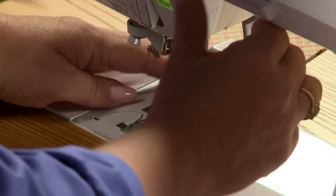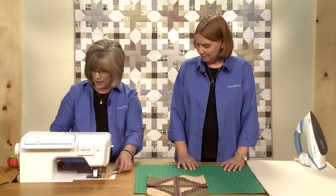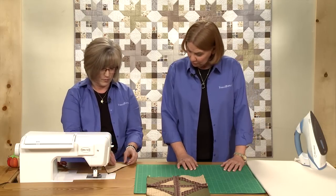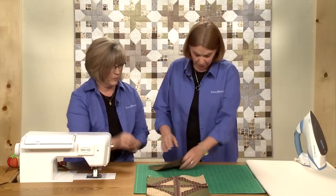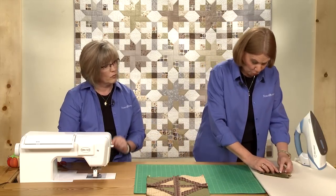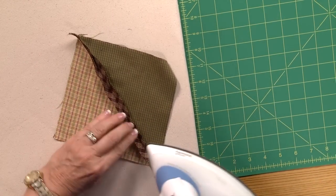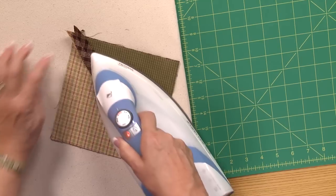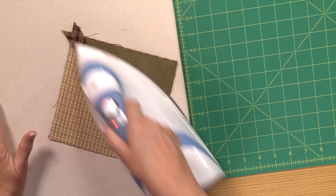We're using homespun fabric because it will fray nicely — it rags great. Once you have those sewn together, we're going to open it up and press the seams open. We're used to having all of our seams hidden on the back side of our quilts, but this is one where all the seams are exposed and on the front side of the quilt.